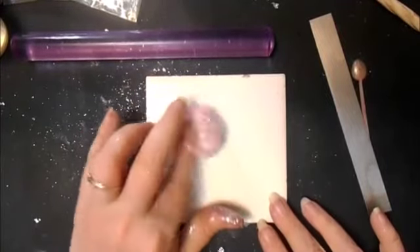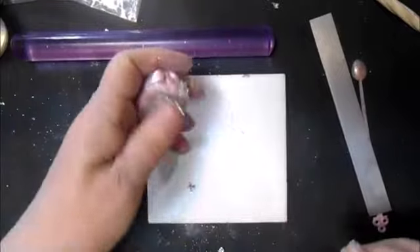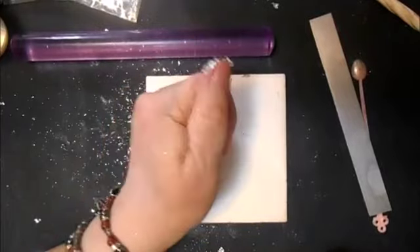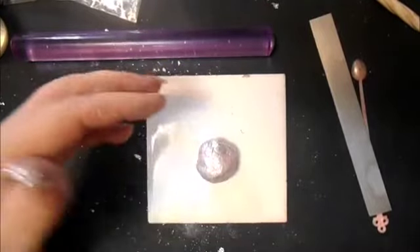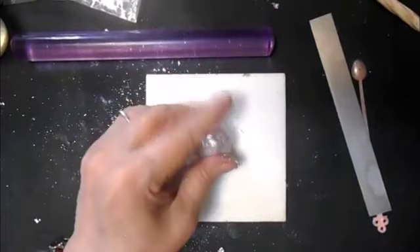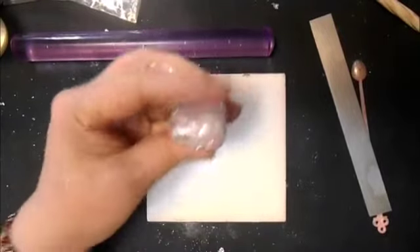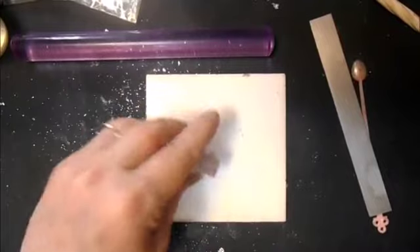Oh, that silver leaf is all over me! We're just going to compress it into a block, which is already pretty compressed. It does keep wanting to split where that layer of silver leaf is.